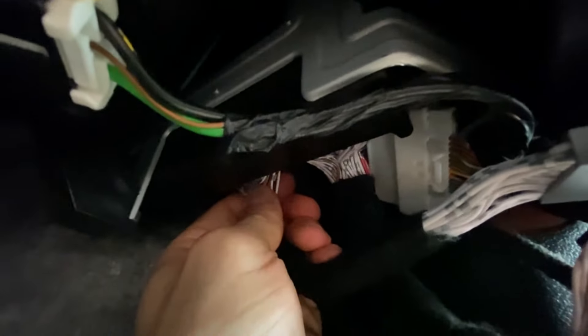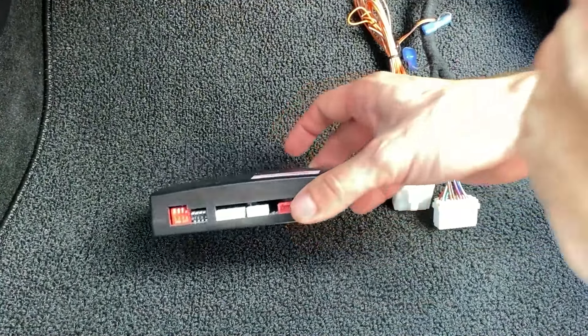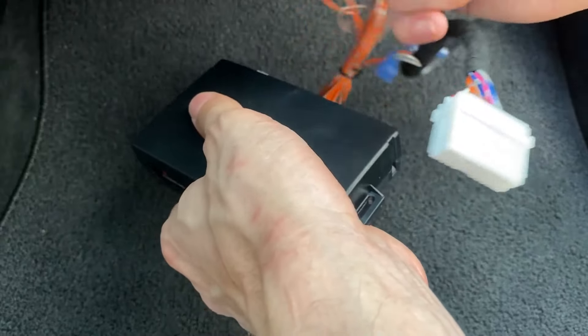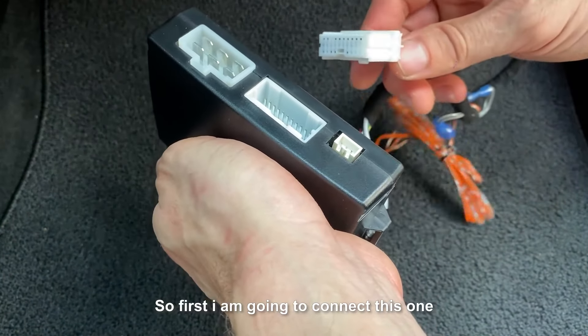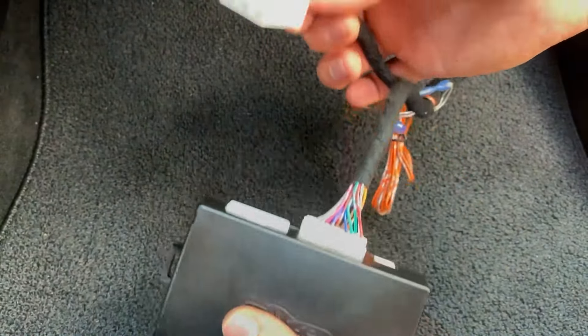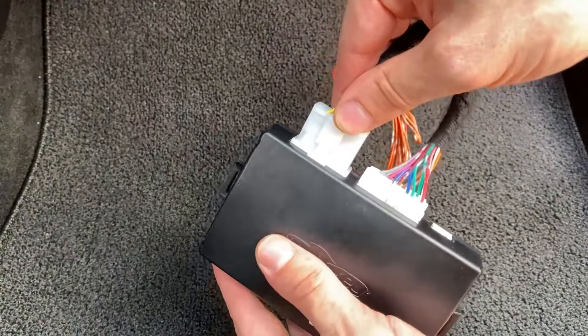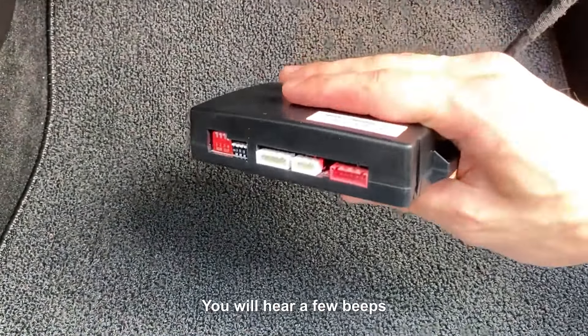Just like this. And once you connect all the connectors, you have these two left. This is power — power connects last. So first I'm going to connect this one, just like this. And now power, just like this. You're going to hear a few beeps.